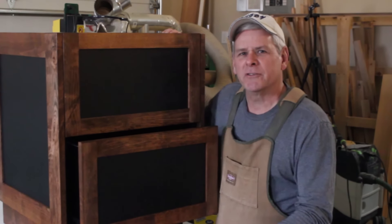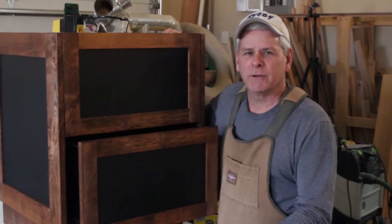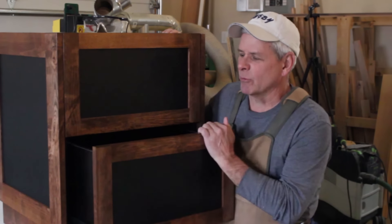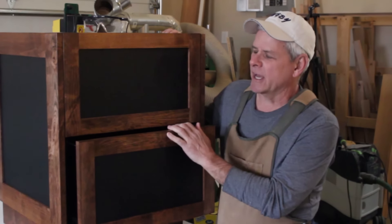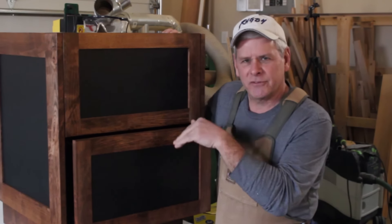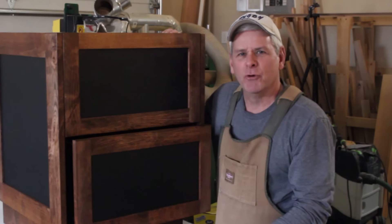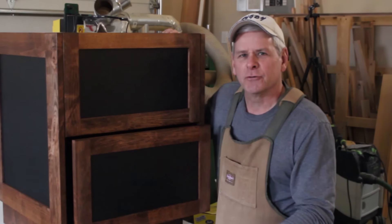Let me encourage you to subscribe to the channel so you'll stay informed about what's coming up in future projects. This is one project I'm working on right now — office furniture that will go alongside a stand-up desk with retractable up-and-down movement. There'll be a video coming out on that in the near future as well.